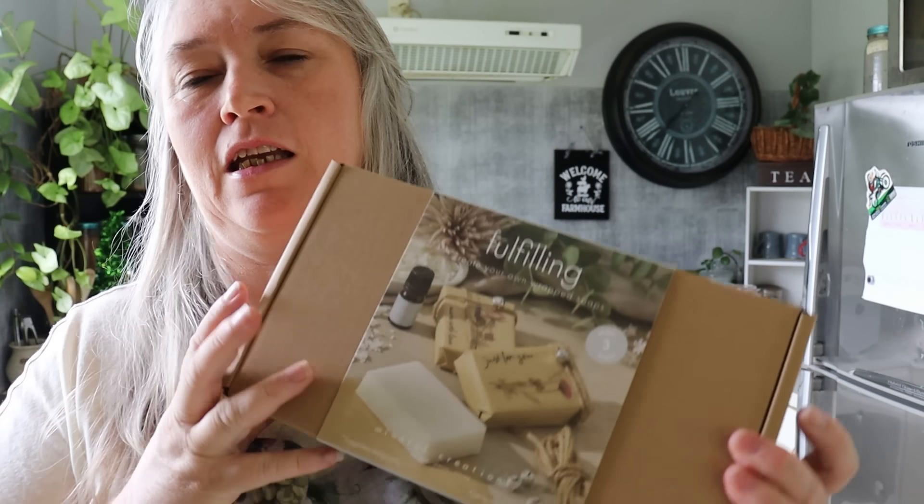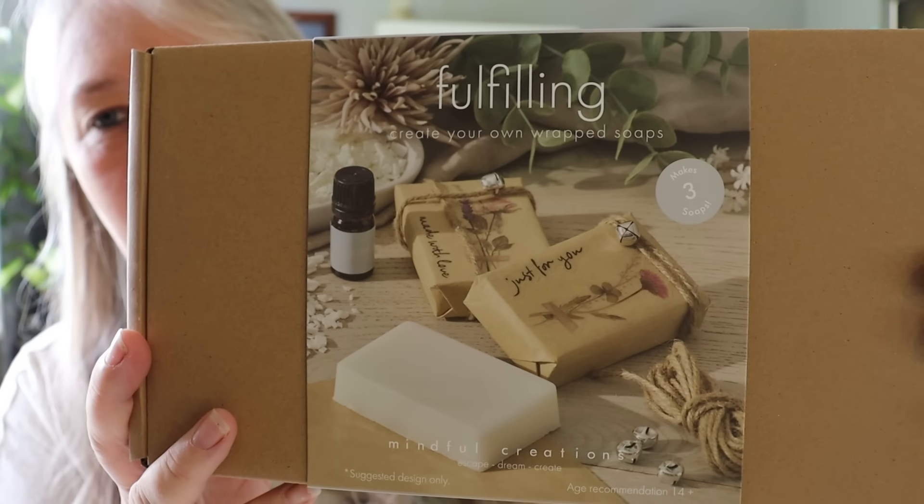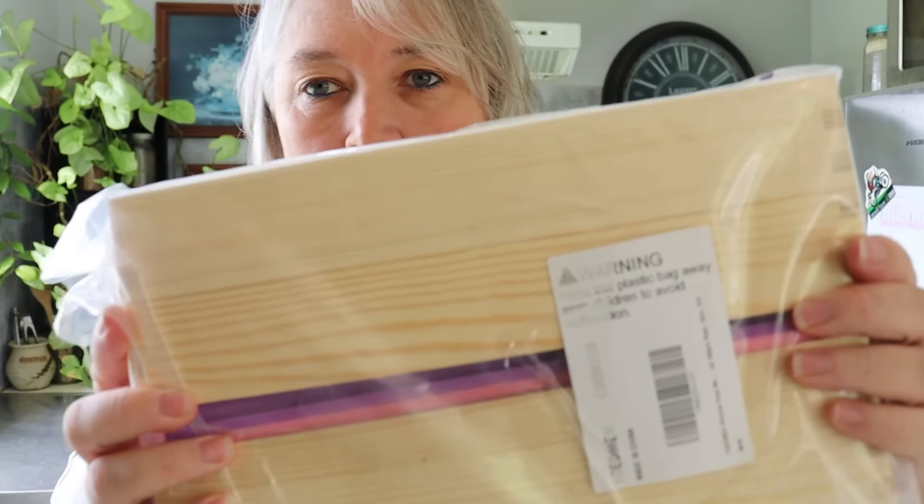We're going to be making soap! I got myself a soap kit and it does three bars. I've been wanting to do soap making for years, but I actually ordered this back in June from Amazon and it's still wrapped up. Every time I go to town I always forget to get the lye.